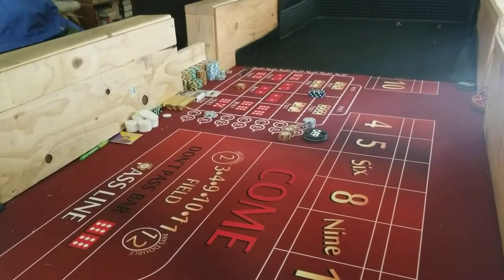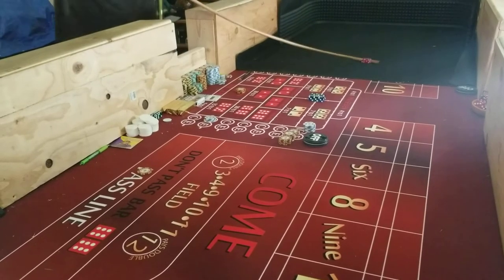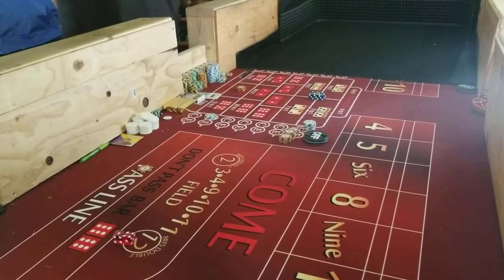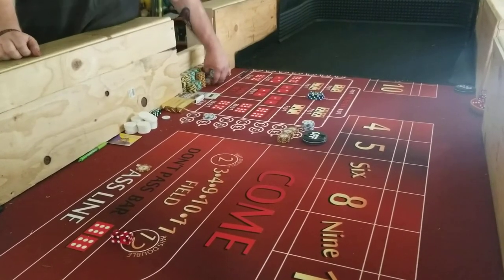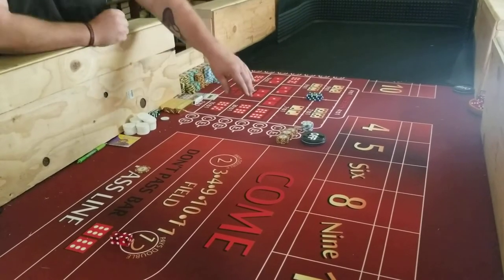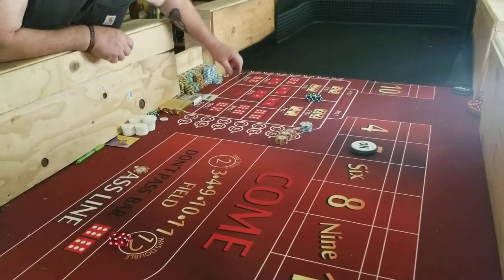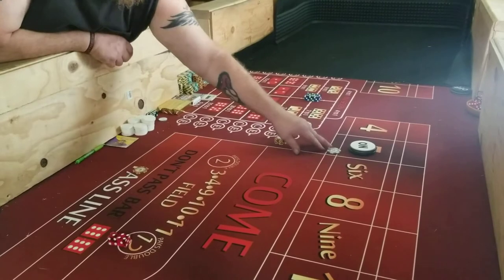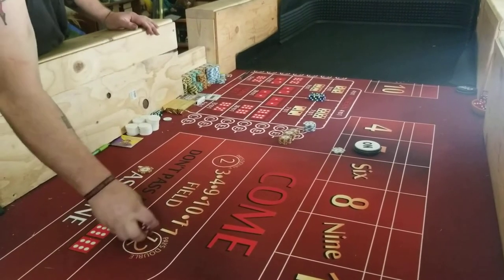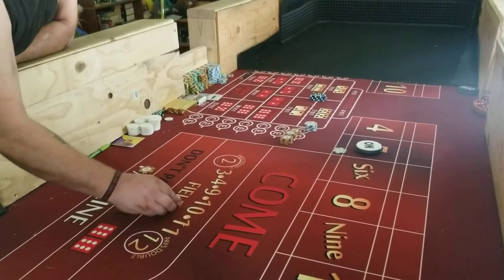Four, one, five. Five is our point. The bank gets taken down. We'll put a one-dollar chip on the five. And I think that's all we need to do. Again, you're just setting the sixes up side-by-side.